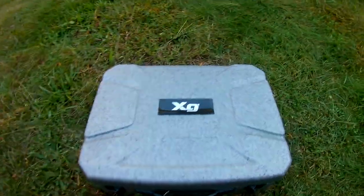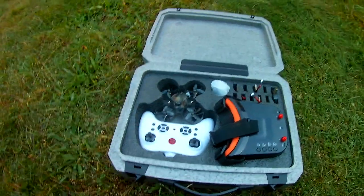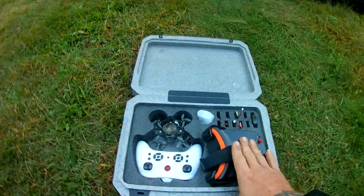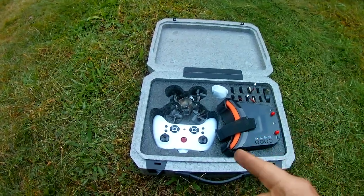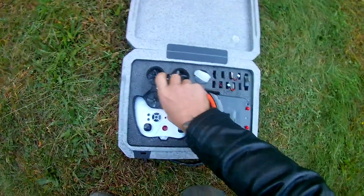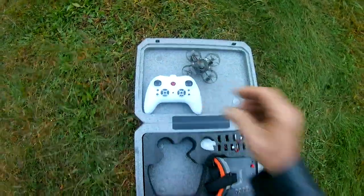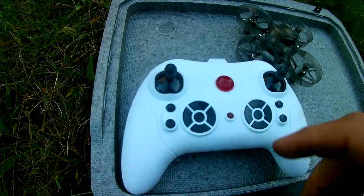Jay drone here, what's going on guys. XG snake, let's check it out — that's what the package is. We're going to do a first-person type flight, we're not going to use the goggles just yet. I want to see how it flies. I haven't flown it — I did figure out the button configuration and everything. We'll get down to that after we get the drone out, but as you can see everything's in here.